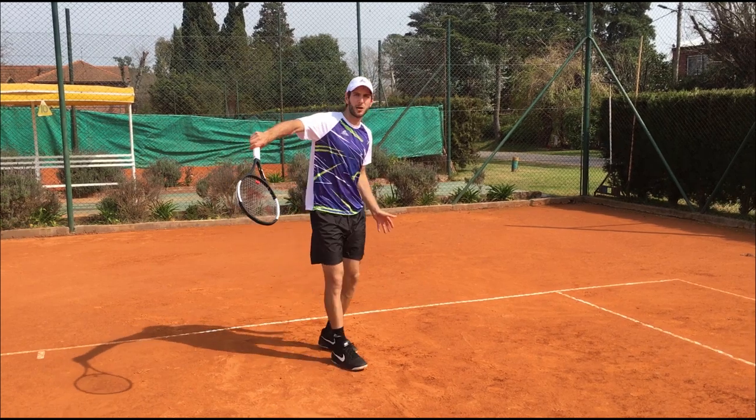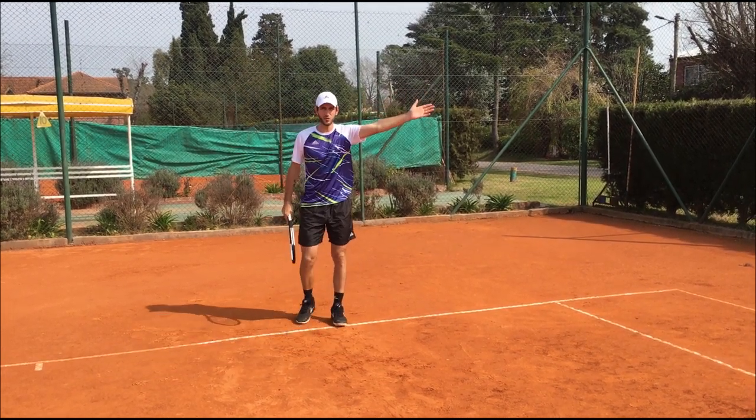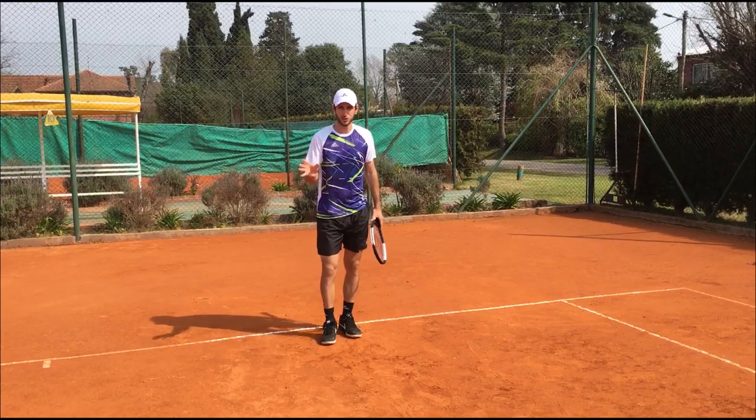I'm kind of slapping and stopping here, because if you follow all the way through, the ball is going to take too much slice and go too far to the side. So I'm going to show you a couple of balls hitting from behind and then we're going to talk a little about those.